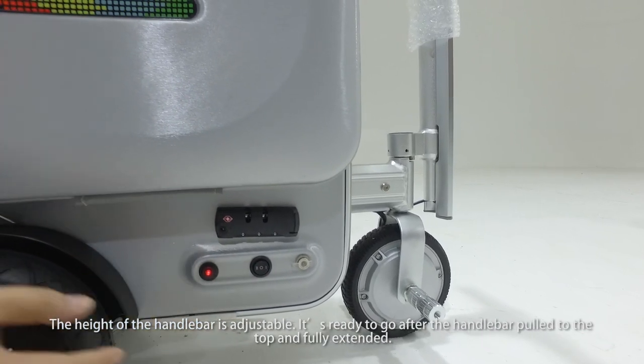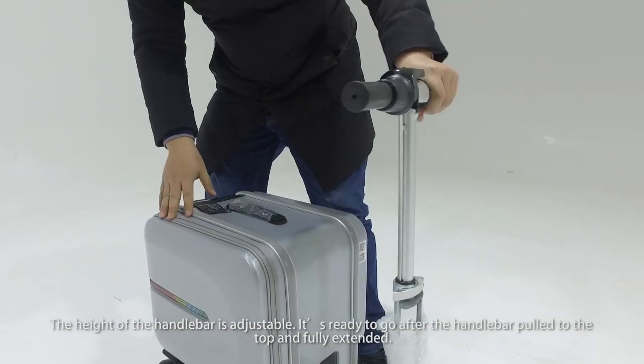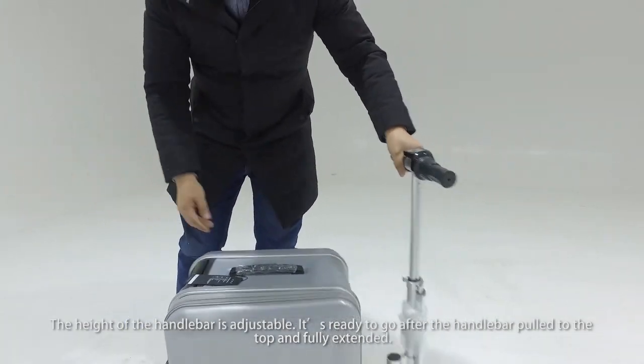The height of the handlebar is adjustable. It's ready to go after the handlebar is pulled to the top and fully extended.